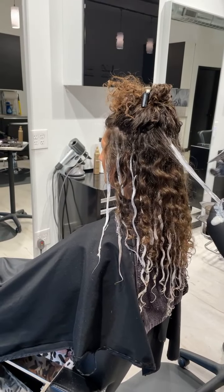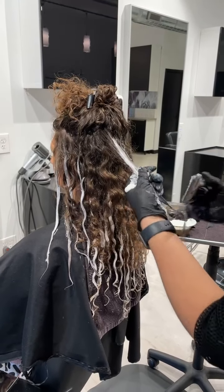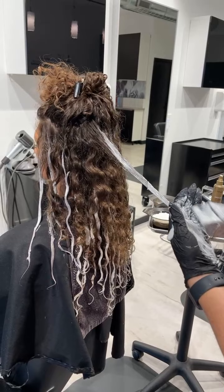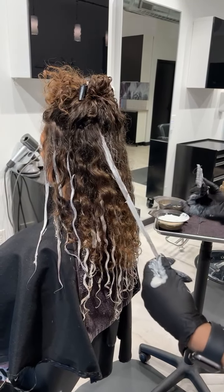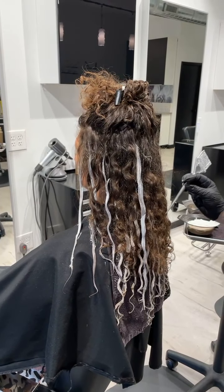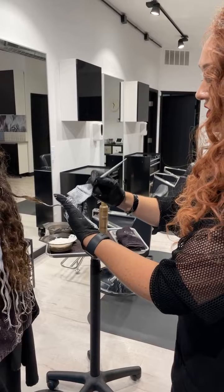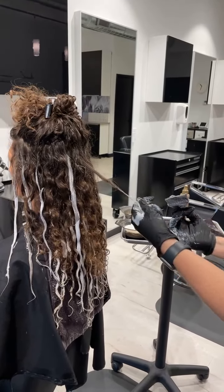There are a lot of other techniques that we can use as well. This is one that I use on my guests that have naturally curly hair and wear their hair curly all the time. If she were to straighten it out, she would still have soft, diffused hair. But depending on how much she wears it straight versus how much she wears it curly, I may choose a different technique if she's wearing it straight a lot. I use this mostly when they're always wearing their hair curly.